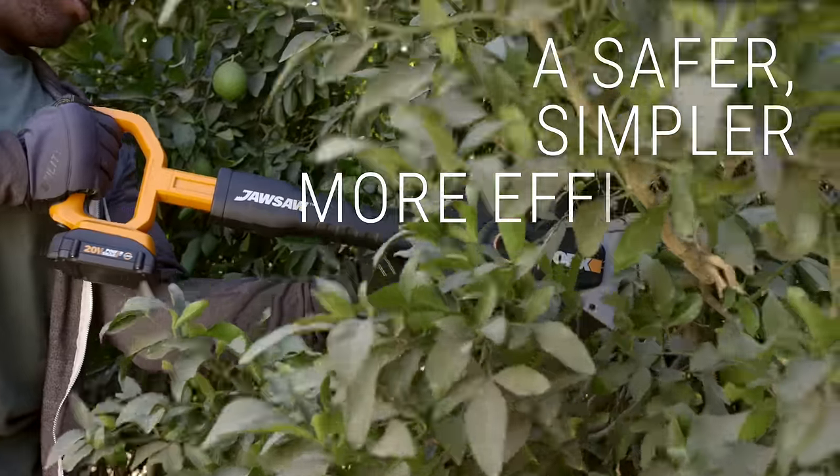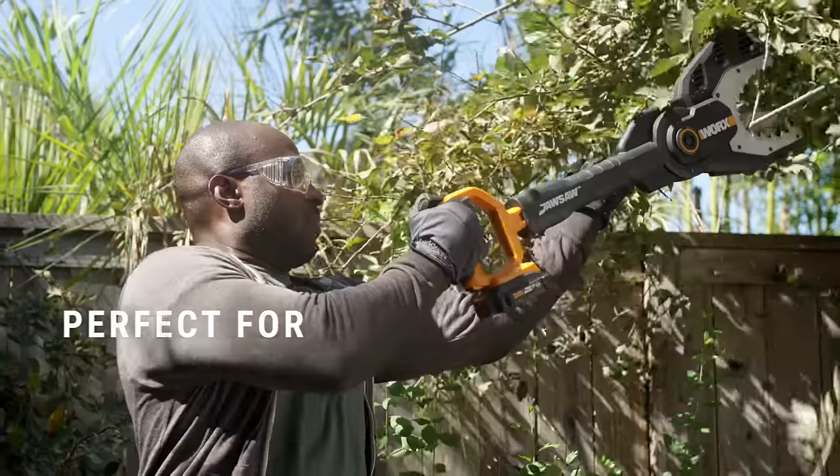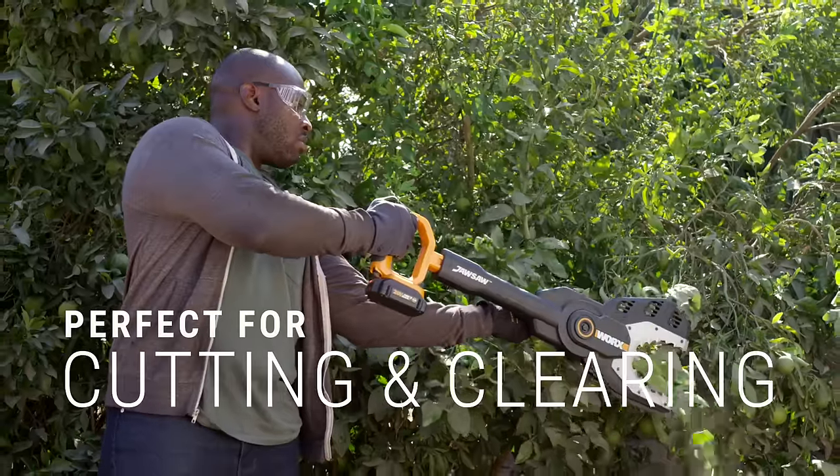A safer, simpler, more efficient chainsaw. Perfect for everyday pruning, trimming, cutting, and clearing.